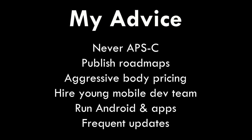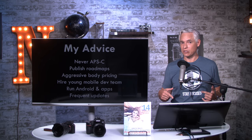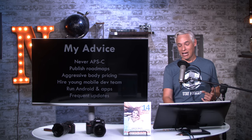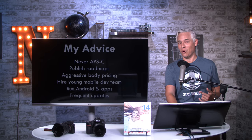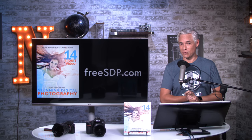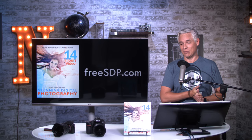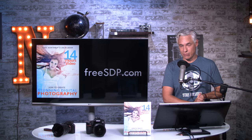Thanks for watching. If you have any other thoughts or questions that we might be able to speculate wildly about, write them down in the comments below. I'd love to hear whether you're still going to switch to Sony, or if you're holding out to see what Nikon will actually do. Be sure to subscribe, because I expect to be making one of these videos for the new Canon full-frame mirrorless sometime soon, because they will probably answer Nikon — that only makes sense.